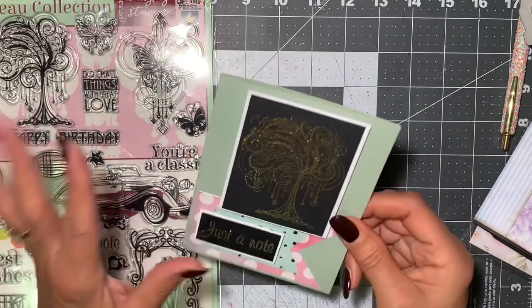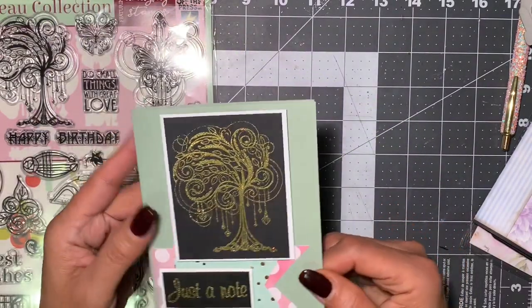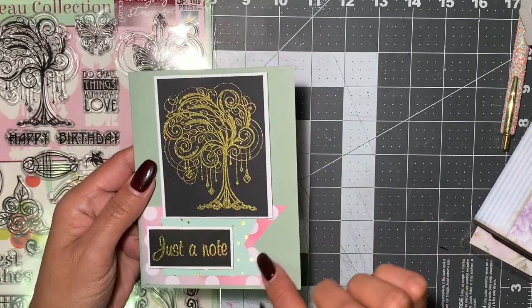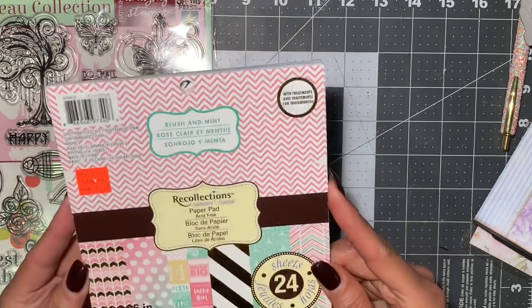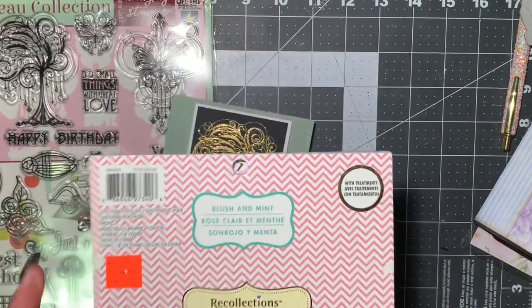I had these cards in my stash — I got these from Tuesday Morning maybe about a year ago, these pre-made cards, and I love the texture on it so I didn't want to put too much or cover it. This one says 'Just a Note,' and this paper that I'm using I found on clearance at Michael's — it's the blush and mint. I love this one, it was only $2.97.